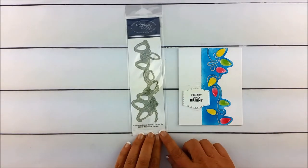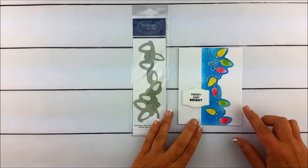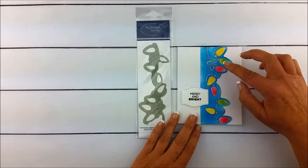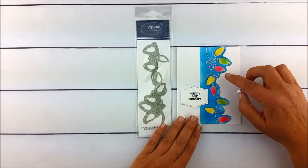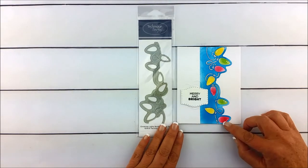Hi everybody, this is Beth Bray. Today I want to show you the Christmas Lights border crafting dies. Here you can see how you could do just an edge like this with some oxide ink and then some coloring in of each of the negative space where the bulbs have come out.